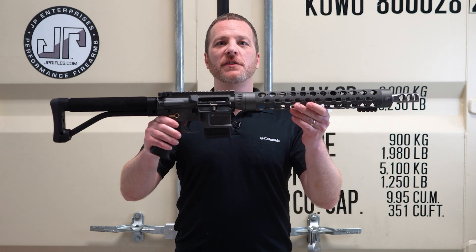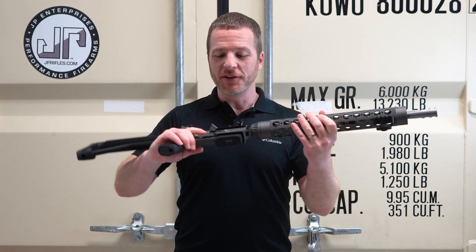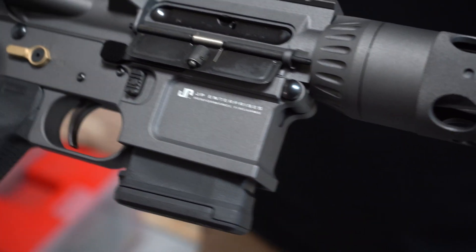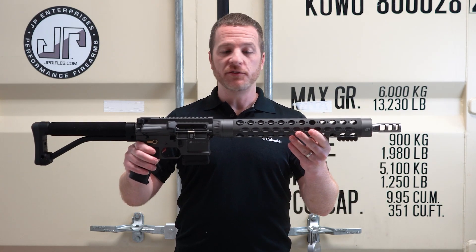Hi, I'm Ben, and this ASF20 JP15 in tungsten gray Cerakote is the Build of the Week. This is a nice rifle. I love this ASF20 lower — you get some of the extra AMBI features where you can drop the magazine, but if you keep holding that button back and pull the charging handle back, it locks to the rear. Really nice setup.